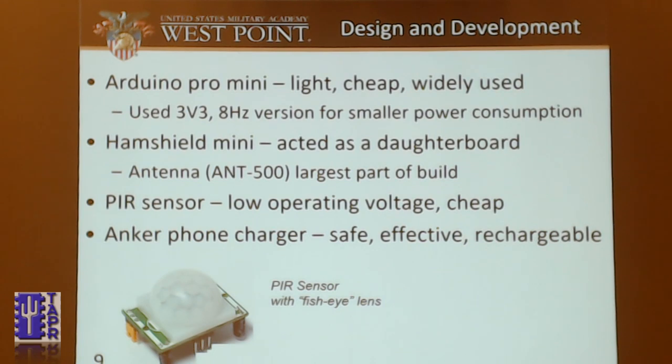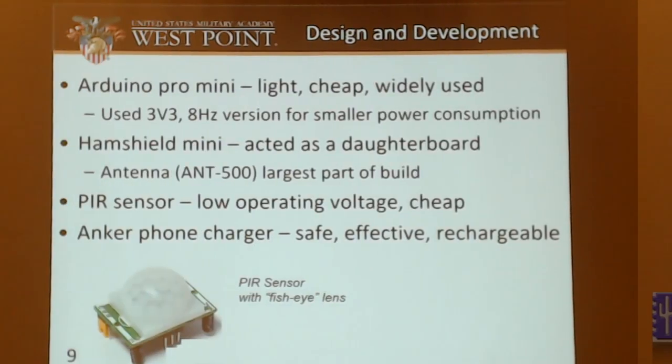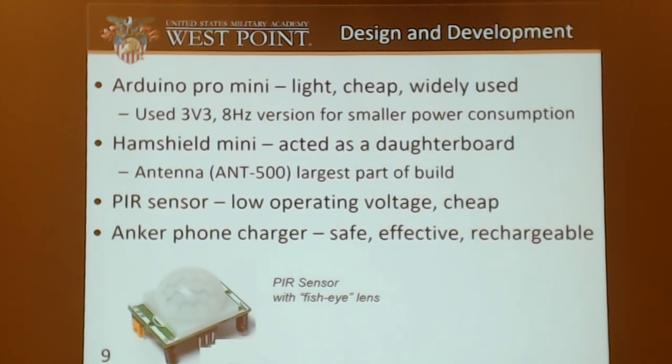How did I develop it? I used the Arduino Pro Mini because it's light, cheap, and widely used. I used a 3-volt, 8-MHz version for even lower power consumption. The HamShield Mini acted as a daughterboard, though at a weird angle on top of it. The antenna was the largest part of the build, used for 2-meter transmit. The PIR sensor was low operating voltage and super cheap — about $5 — so if I broke it, I could just buy a new one. The phone charger was safe, effective, and rechargeable, because lithium-ion batteries tend to go up in flames pretty easily.